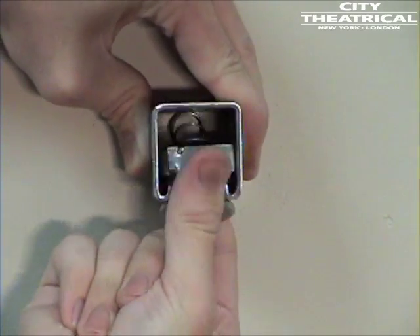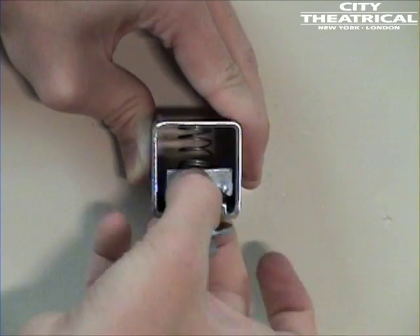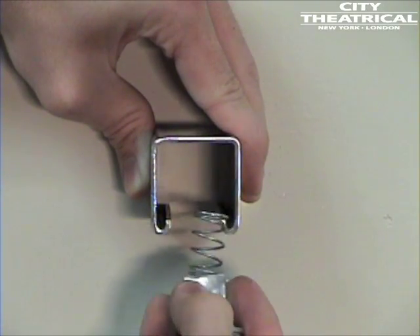See how easily a standard Unistrut nut can slip out of the track. The track tamer comes with a half-inch 13 bolt and washer to mount your fixture. We also make a number 520 M, which is a track tamer with an M12 metric bolt.